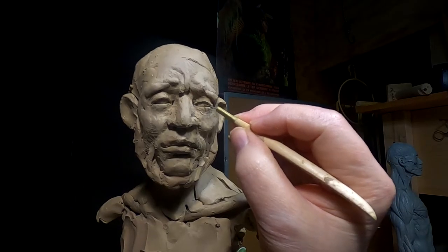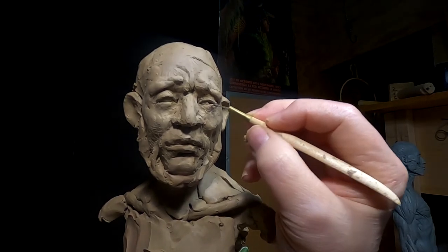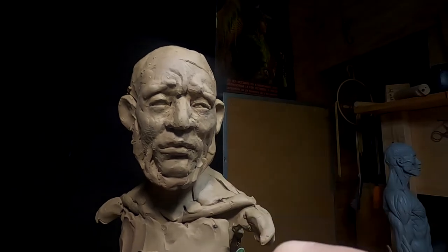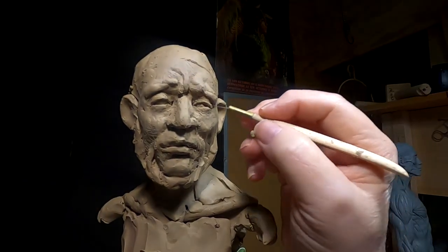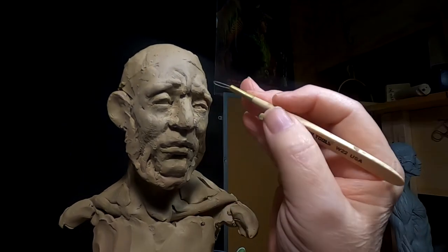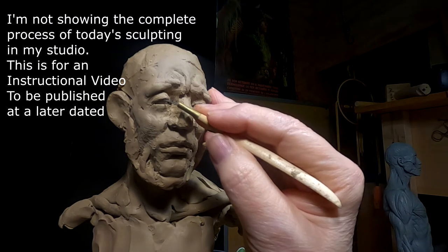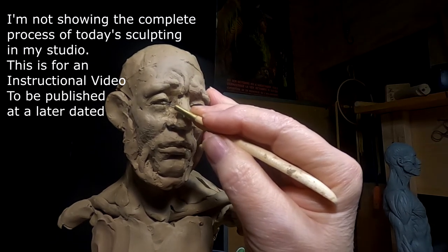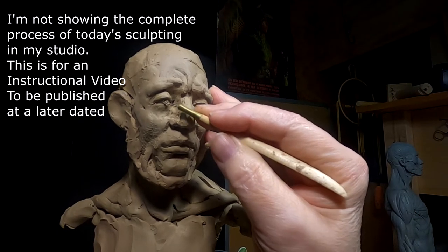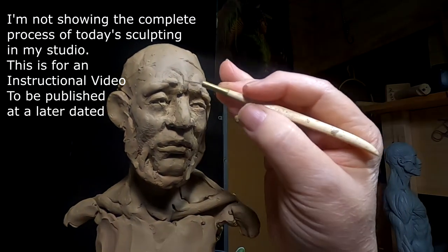I'm going to try to put some pupils in his eyes. I don't want to go too deep with them because they have to make a mold of it, and if it goes too deep it makes it hard to clean out the investment. What I mean by investment is when they make a mold of the clay — they make a rubber mold of the clay itself.